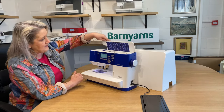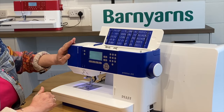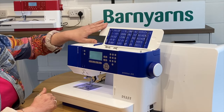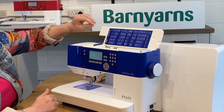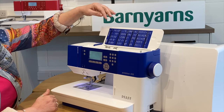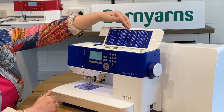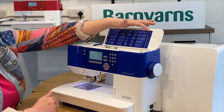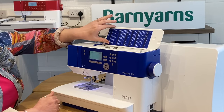You can't go far wrong with these ones. The Ambition 610 has got a fabulous range of different stitches — as you can see, a whole host of them all detailed along here. You've actually got 110 stitches divided into departments: utility, quilt, needle art, satin, and decorative stitches.